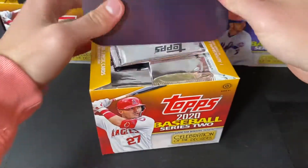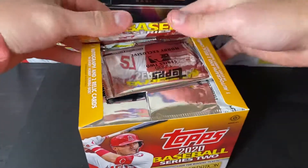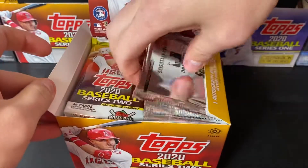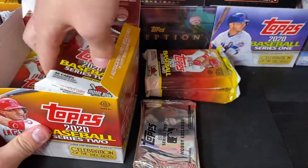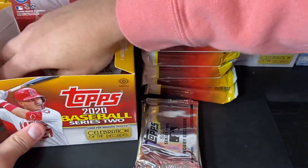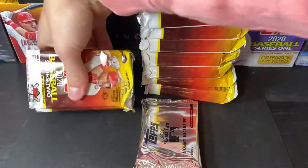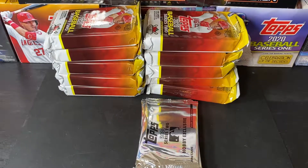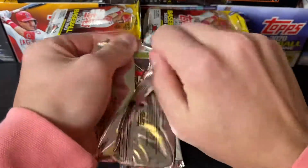Josh Ben wants to know when I'm doing more Series 1. My plan is to do little mixer breaks, since I have a ton of it. For the regular Hobby Boxes, I'm going to do two Series 2 and two Series 1. And for the Jumbos, I'm going to do one Jumbo Series 1 and one Jumbo Series 2. So that's how we're going to do that.